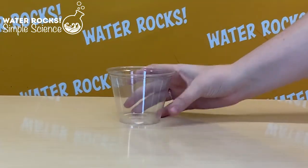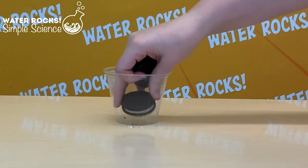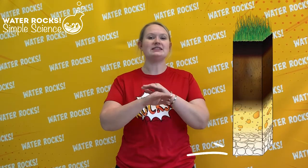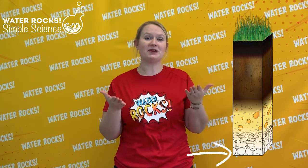Grab your empty glass or cup and we're going to build the first horizon of the soil: the bedrock. Take one or two Oreos and place them at the bottom of your cup. Bedrock is the solid rock that lies at the bottom of our soil profile. This is going to be the foundation for the rest of the horizons.